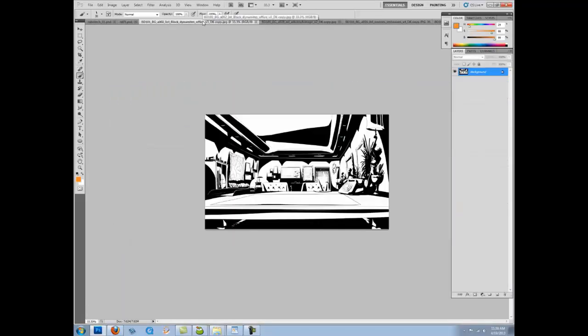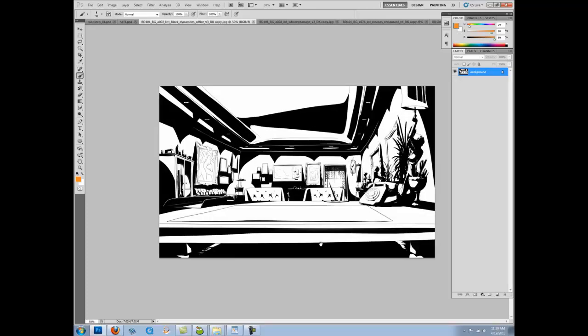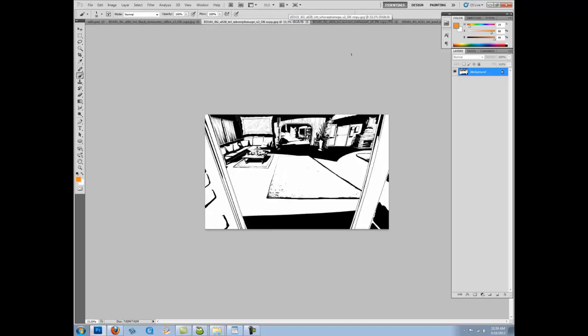I worked on Black Dynamite, an Adult Swim show in the States. It was based off a 2009 film — a blaxploitation kind of genre. It's really fun to do. This is Black Dynamite's office. And then this is the whorefinage — a place for whores and orphans. This is the entry doorway, and this is a really forced perspective. That was the style of the show as well.